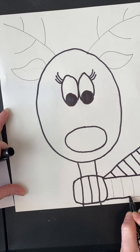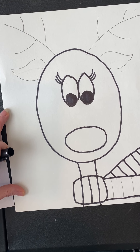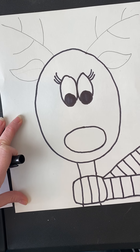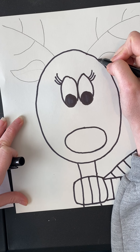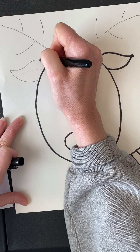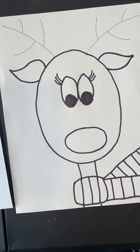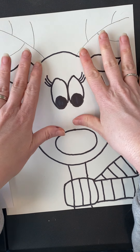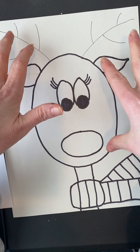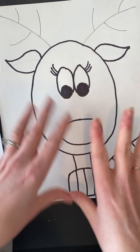What makes Rudolph so special is his red nose — it glows so bright and helps guide the sleigh. So don't forget to color his nose red when you're coloring. If you'd rather do a regular reindeer instead of Rudolph, you can color that nose whatever color you want. I'm going to leave my antlers plain so I can color them with a brown marker and really make them show up.